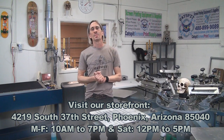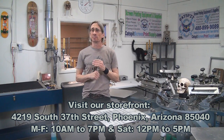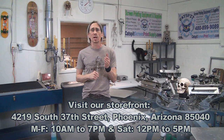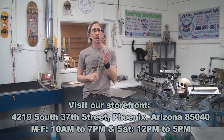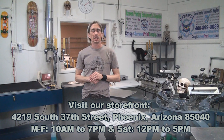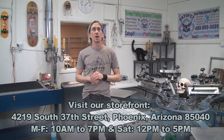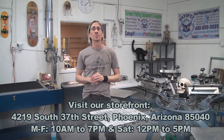Thanks a lot for watching — I really appreciate your time and attention. If you need screen printing equipment or supplies, please check out my offerings at catsbitscreenprintsupply.com. We also have a storefront in Phoenix, Arizona, located at 4219 South 37th Street, Phoenix, zip code 85040. Give me a call — I'm happy to visit with you at the storefront anytime. Thanks for watching and we'll see you next time.